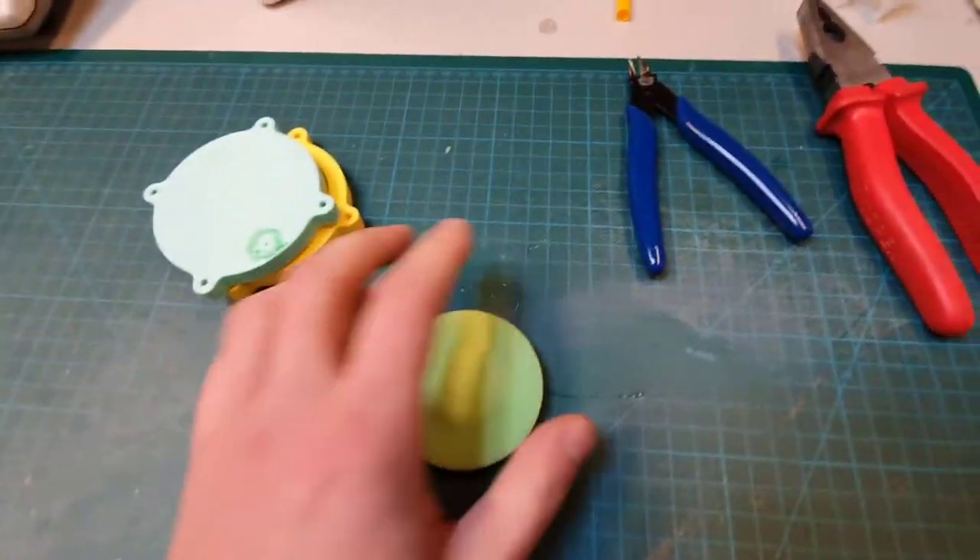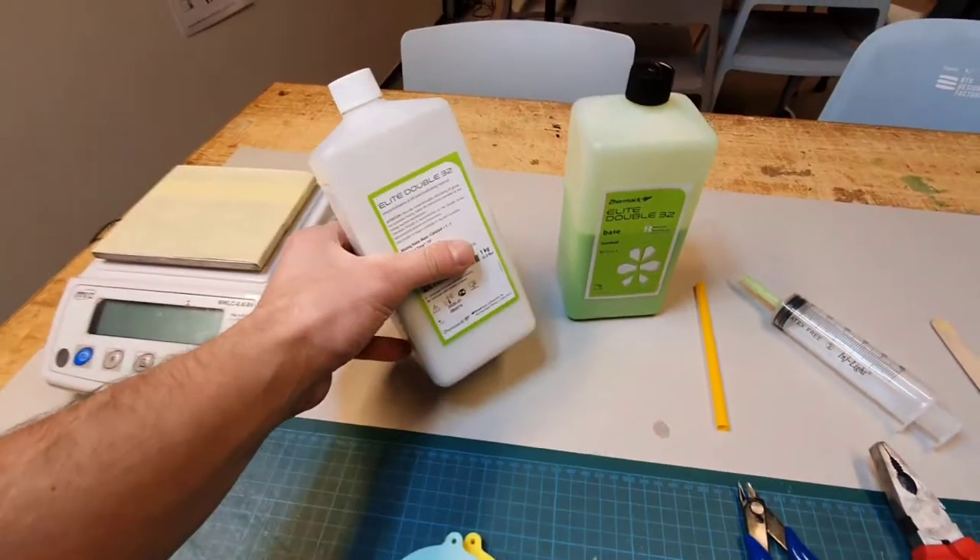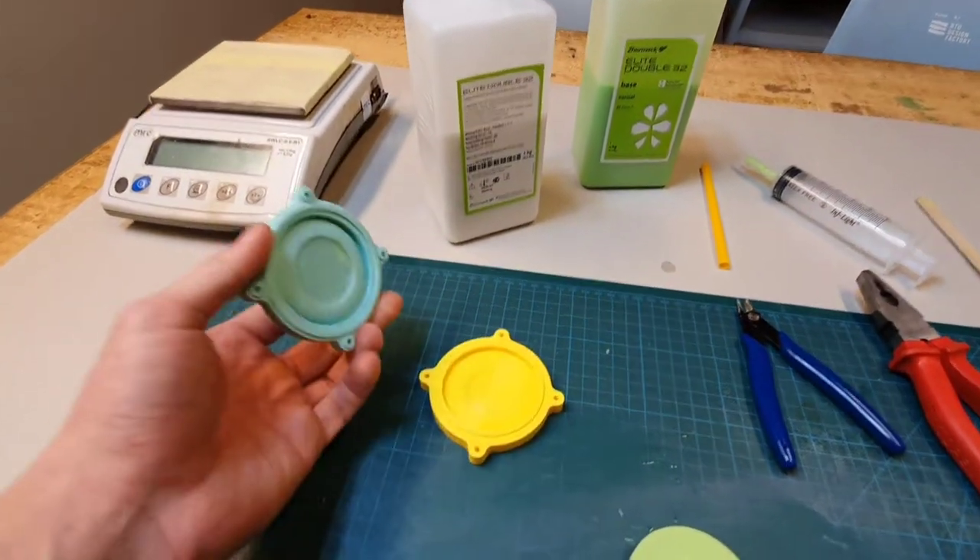Hey, Mr. Fox here. Welcome to my channel. In this video, I will show you how I made this little frisbee from silicone using a 3D printed mold.